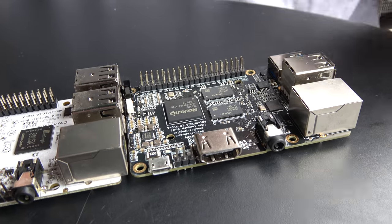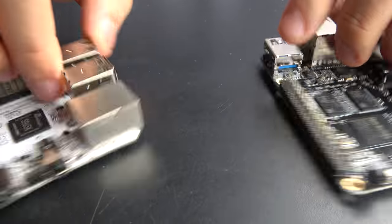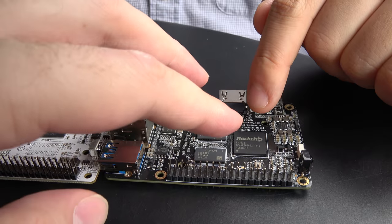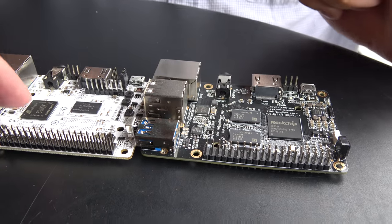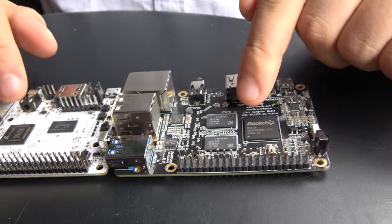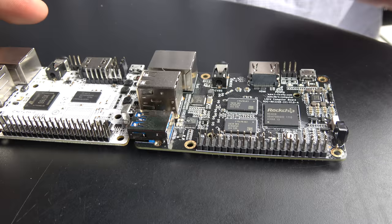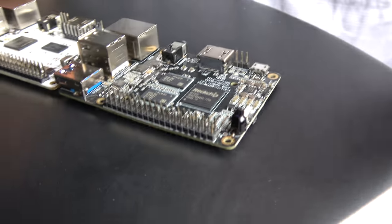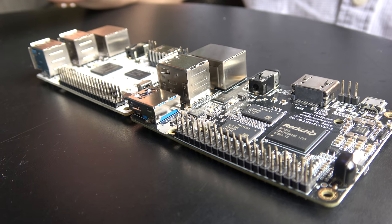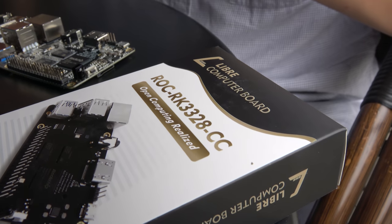You can use any reliable power supply from any vendor, including cell phone chargers from the last three to five years. The boards don't come with a charger. This quad-core A53 is based on the RK3328 — we're not using out-of-order execution because it consumes way too much power for this form factor and you'd run into heat issues, like with the ASUS Tinkerboard.